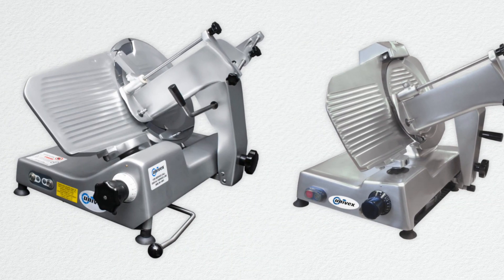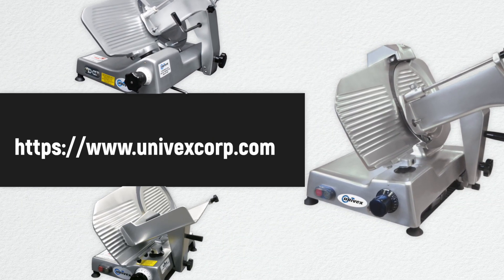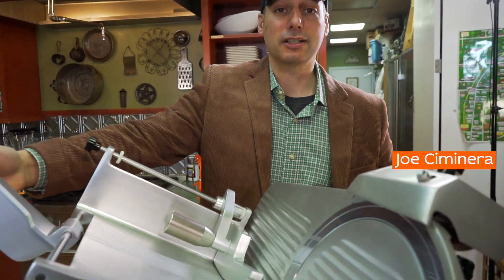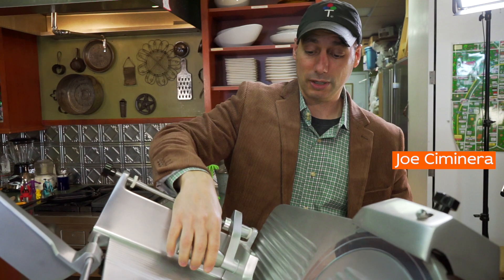This is the slicer from Univex. Today we're going to be using this incredible slicer — both precision, great quality, and it also has a lot of safety features that most don't have.